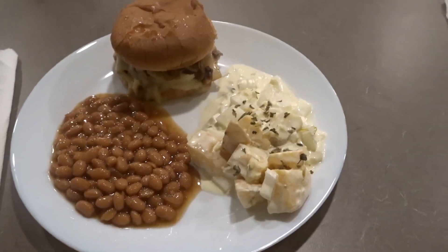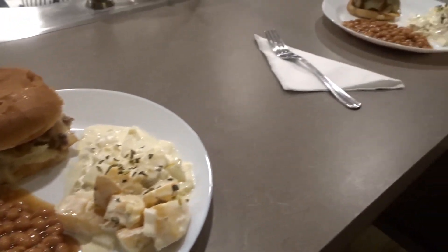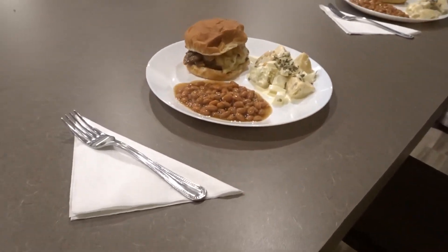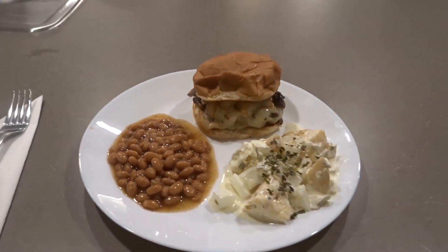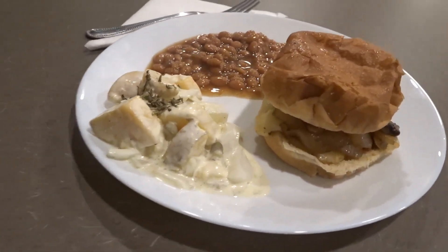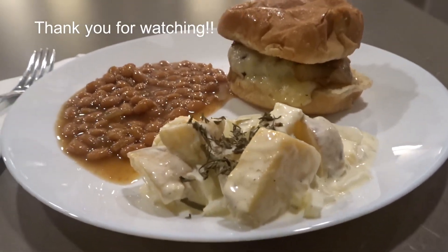Now that I have my mushrooms and onions on my burgers, I will put the tops on the burgers and it is time. I paired my mushroom swiss burger with some potato salad and some baked beans. If you are tired of your everyday burger recipe, you should give this recipe a try because it will tantalize your taste buds, I guarantee it. If you like this video, give me a thumbs up, subscribe to my channel, share this with your friends, and comment down below what you want to see me cook next. Thank you. Bye.